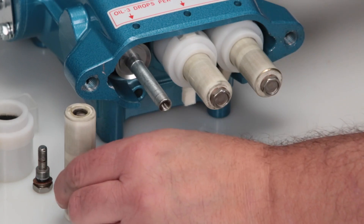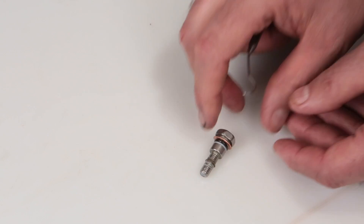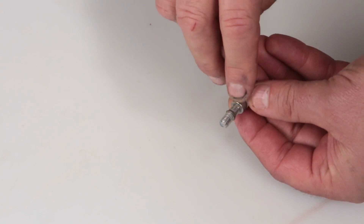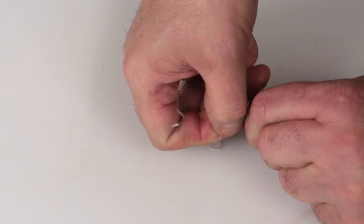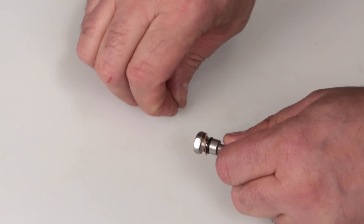Before reinstalling the plunger retainer, change the O-ring included in the kit. Using a small screwdriver or pick, remove the backup ring followed by the O-ring. Replace with the new O-ring followed by the backup ring.